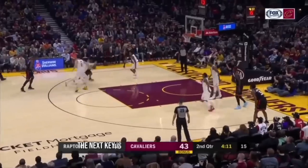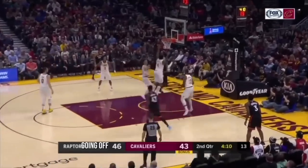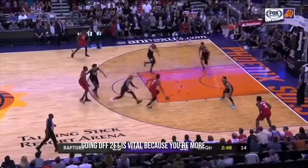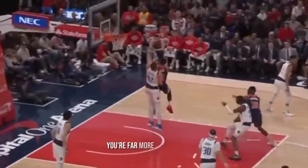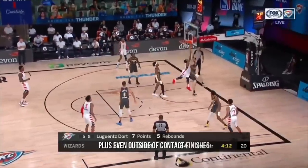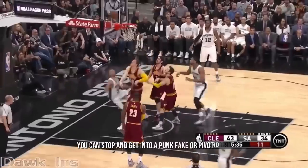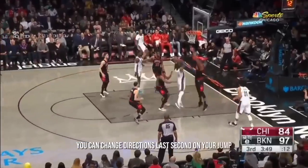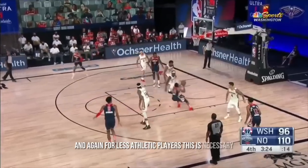Building on this, the next key is being comfortable with two-foot finishes. Especially for contact finishes, going off two feet is vital because you're more stable and it's a stronger jump, so when that bump happens you're far more prepared. Plus, even outside of contact finishes, you have far more options — you can stop and get into a pump fake or pivot work, change directions last second on your jump, or position your body to shield an extension finish. For less athletic players, this is necessary.